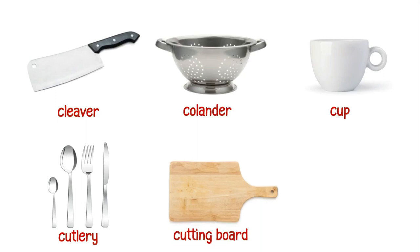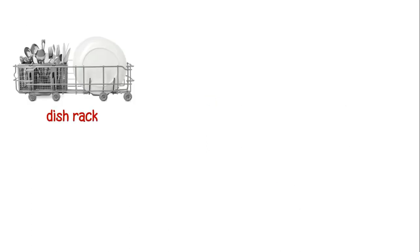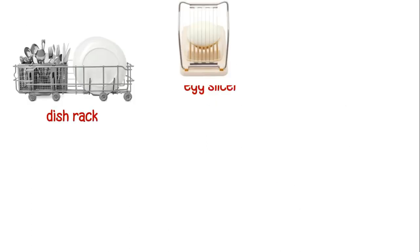This is a cutting board. This is a deep fryer. This is a dish rack.